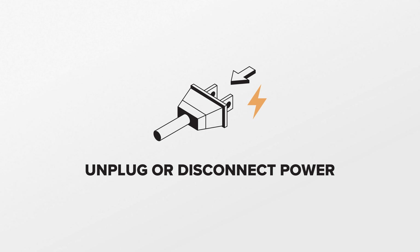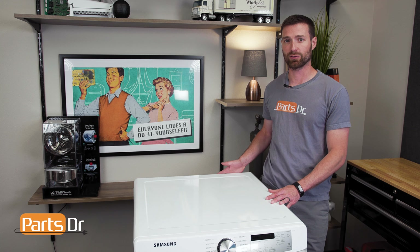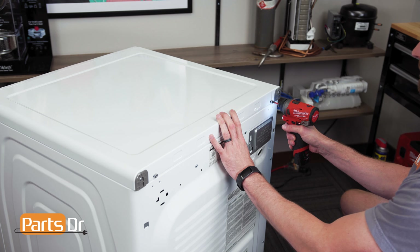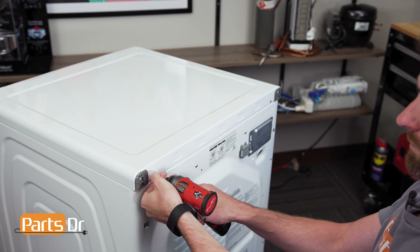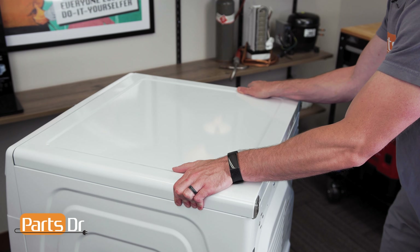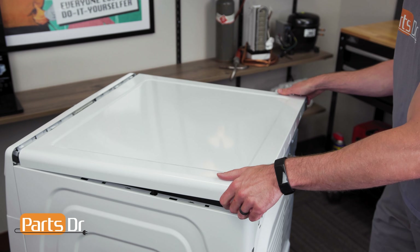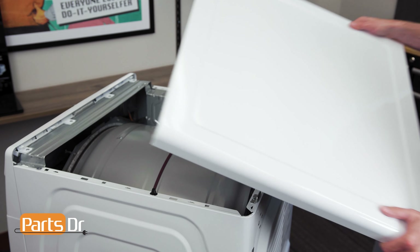For this repair, unplug or disconnect power to the dryer. To remove the top cover, first thing we need to do is get access to the back of the dryer to remove two Phillips screws. Next, place your foot at the bottom of the dryer, place your hands on the top and pull towards you until the top cover releases. This may require some force.